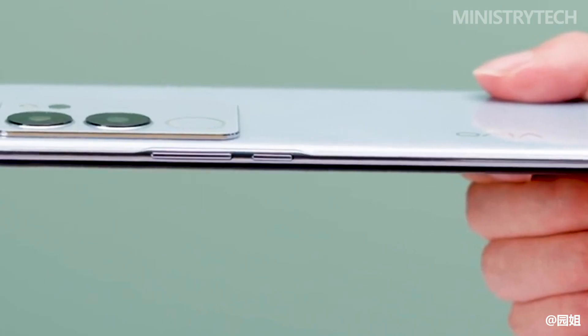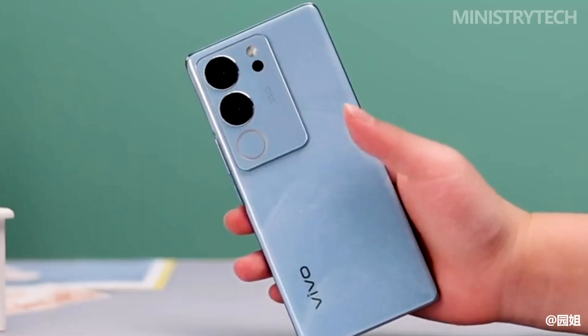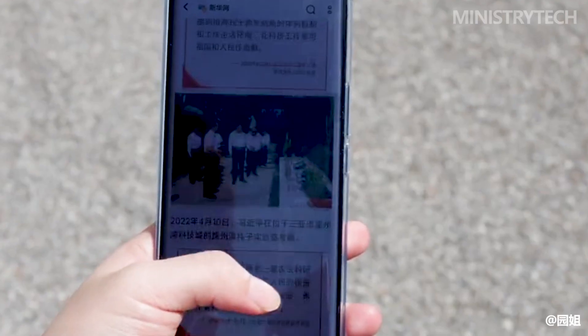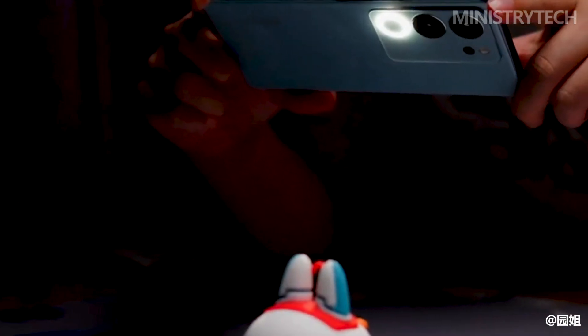However, the rotor motor really shouldn't be used anymore. Halfway through 2023, a buzzing rotor motor feels really cheap. It's not appropriate for such a beautiful device like the Vivo S17 Pro — it's like a beautiful person who smells like cornstarch; you know what I mean.